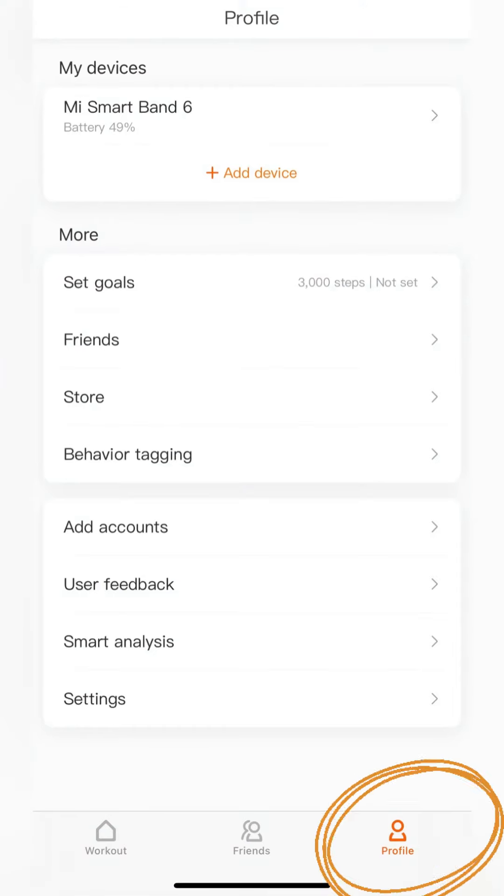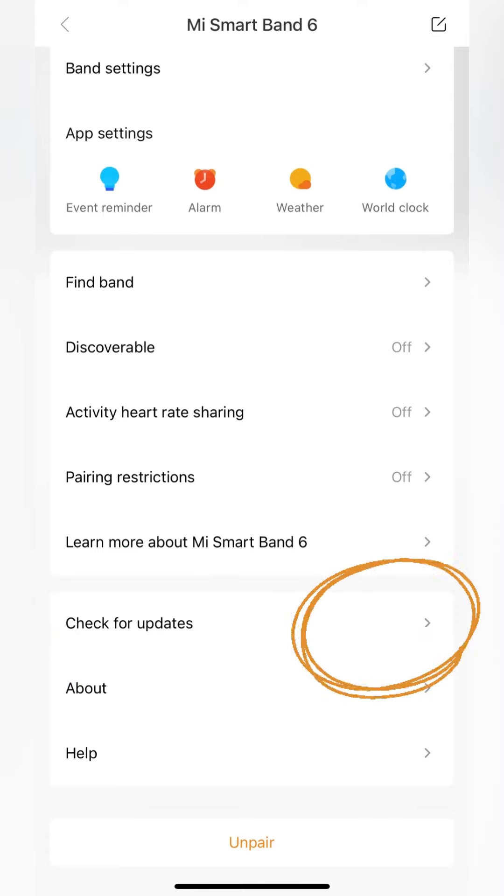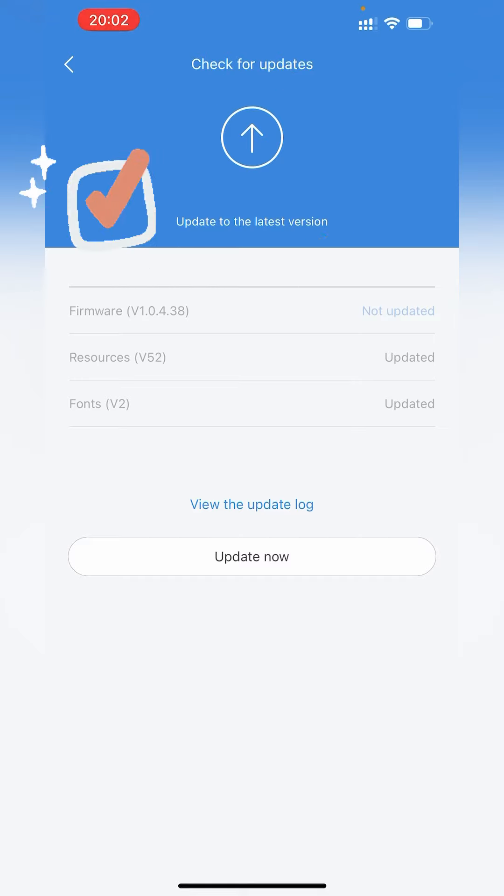Look for the checking for updates option again. If there is no further notification, it means your firmware is already up to date.